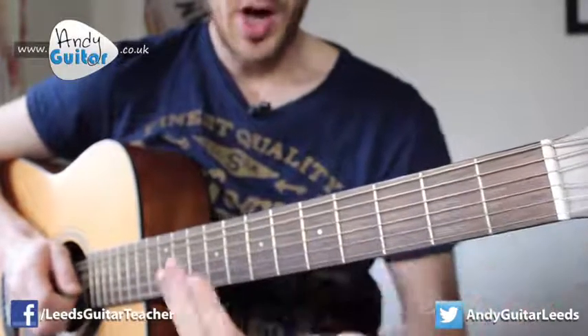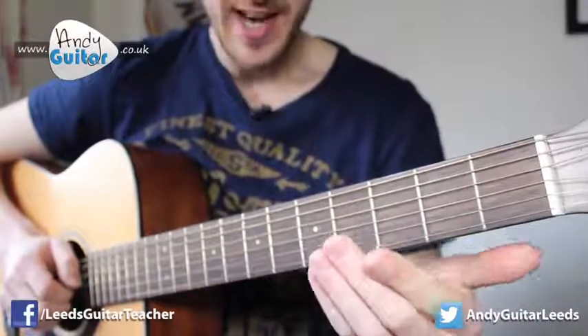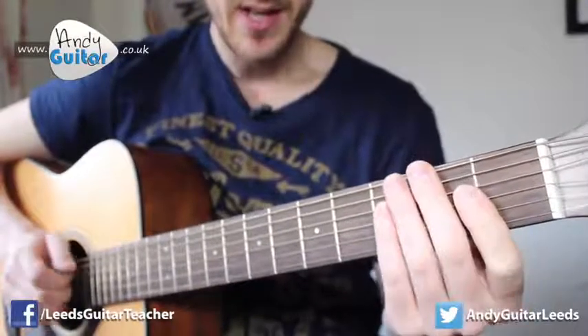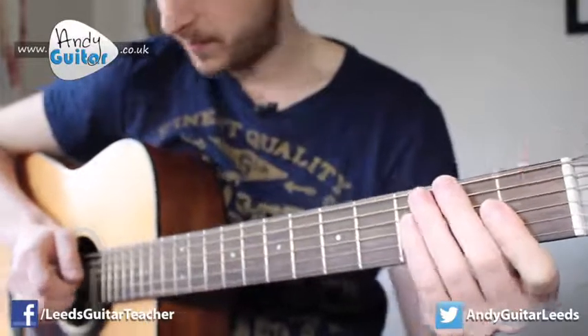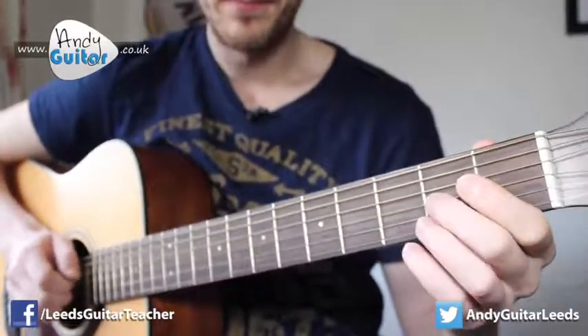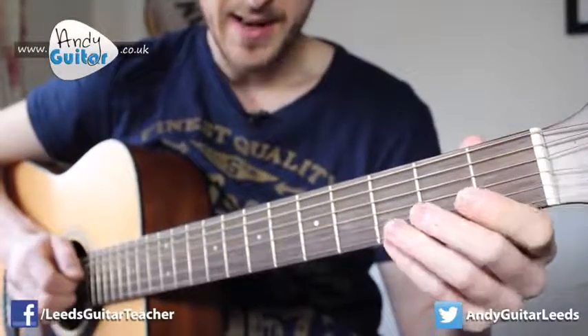That is the whole first half of Happy Birthday. Just to recap nice and slow, let's try and play it together: in one, two, three, four. And again.